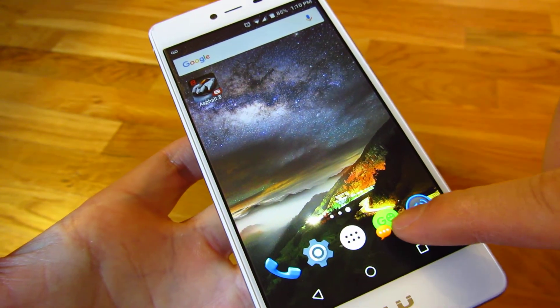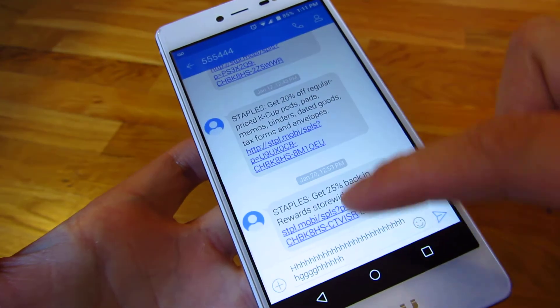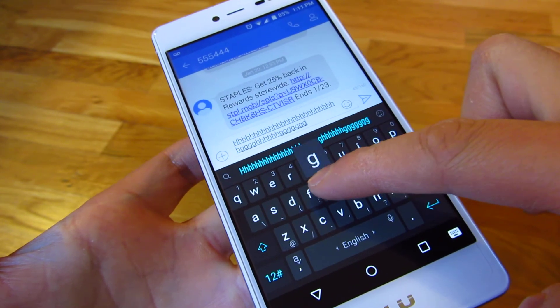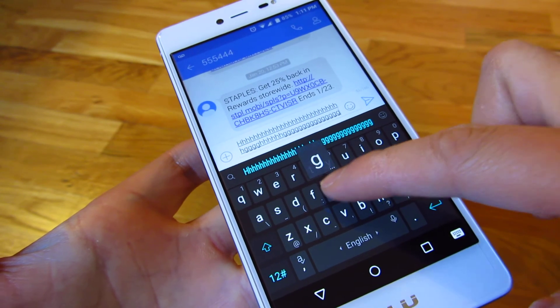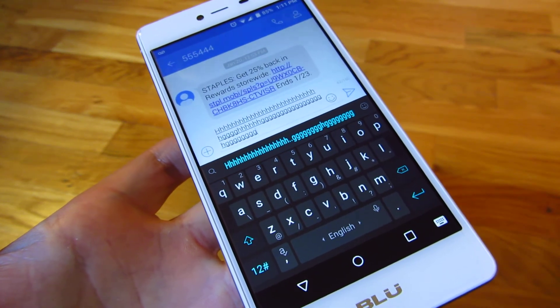And if I bring back my app here, I don't think you can perceive this through the video, but now when I type it's completely silent. And that's really it. Thank you for watching.